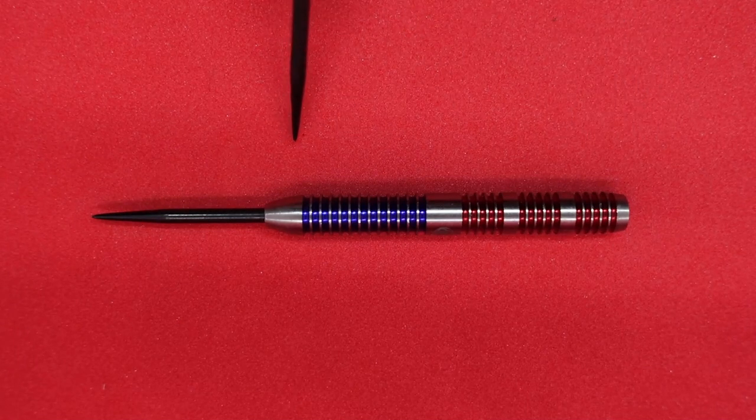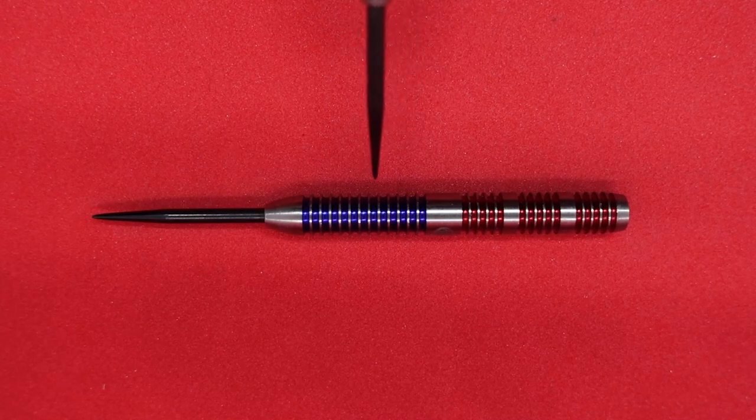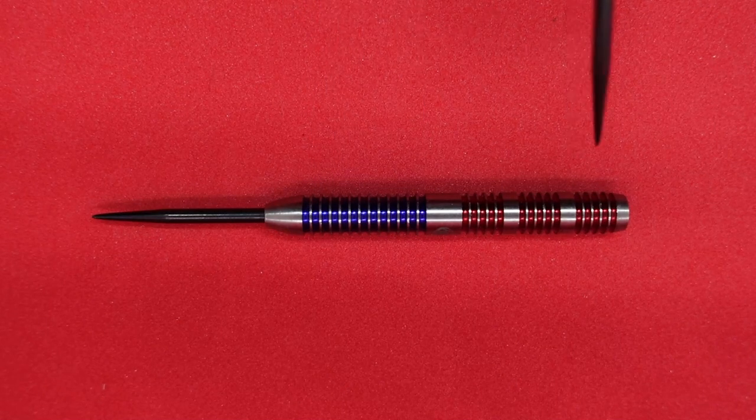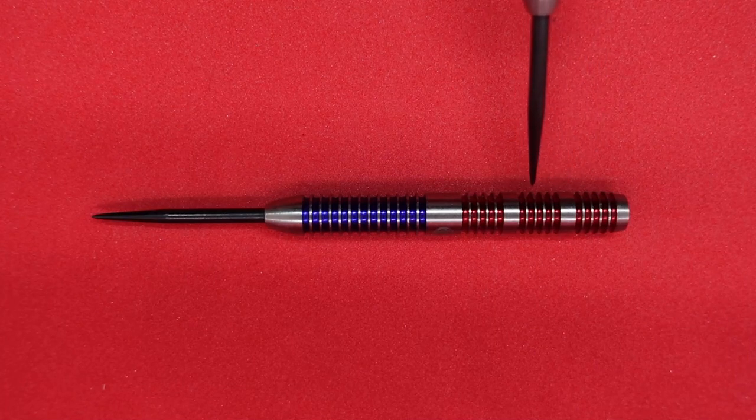54 and a half millimeters in length, so a fairly lengthy barrel, and this barrel is actually 6.59 millimeters in diameter. Two nice colorful tones — the red and the blue. They call it a vitalic grip, with nice little U-channels in between these singular cuts.